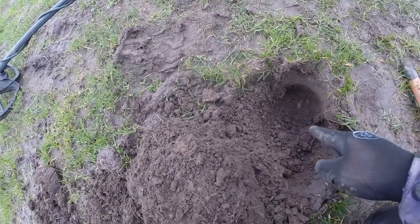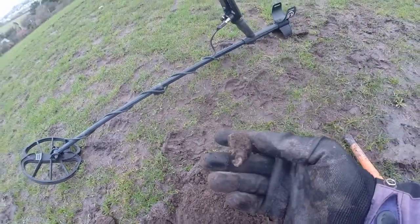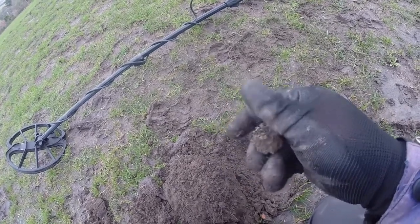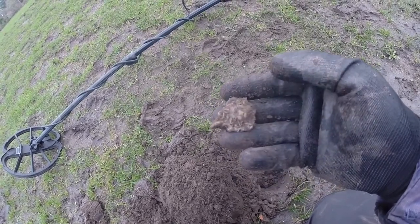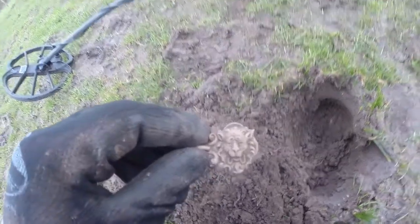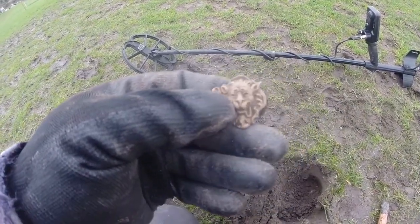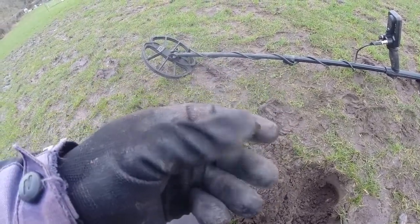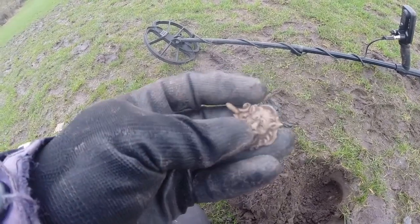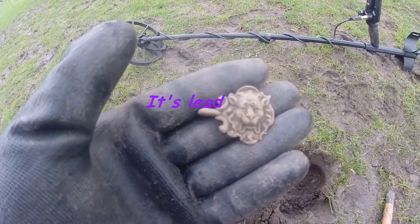Wow, this is looking good. That was right in there — musket ball or whatever, grape shot was just there. Please be a pendant or something. Wow, look at that. It looks like a lion — let me get a brush on this. There we have it. It does look like a lion. There's a bit of damage on the edge there. Solid metal, it's not lead or anything. It could be pewter, I suppose. It's really interesting though, I like that.